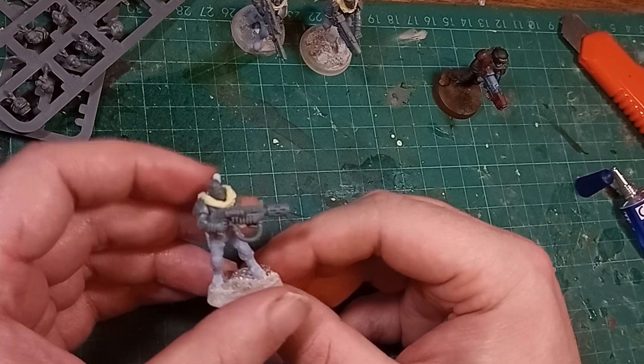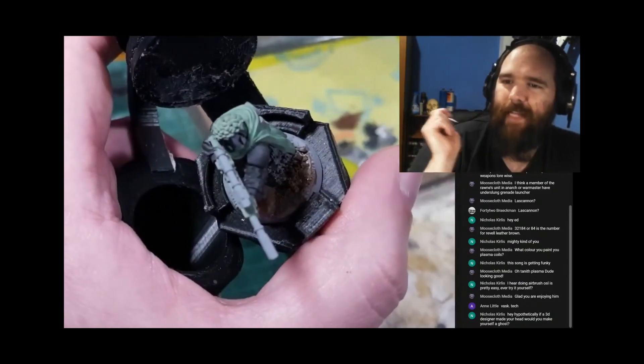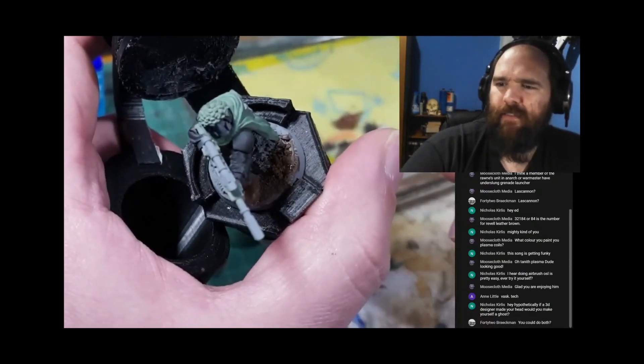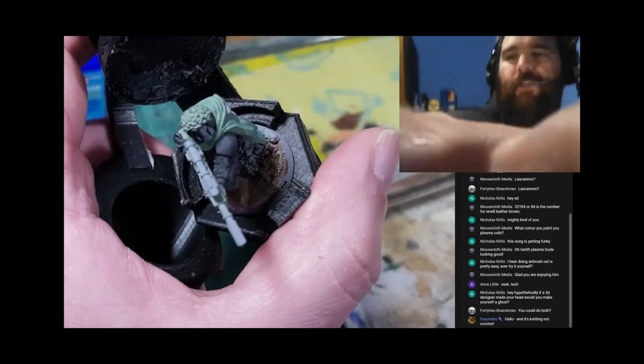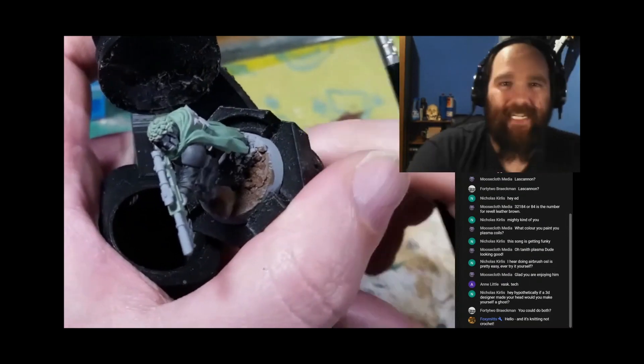I did this painting on livestream quite some time ago — remind me to put a link to that in the description. I've not done a lot of livestreaming recently; I hope to get back to it, but I haven't had a lot of time.